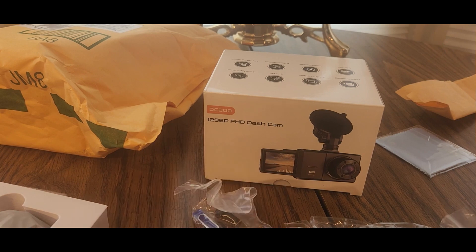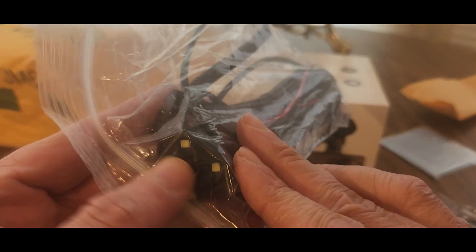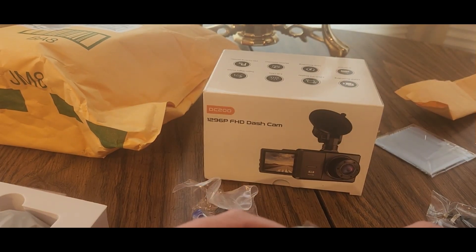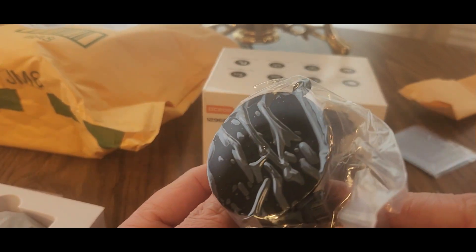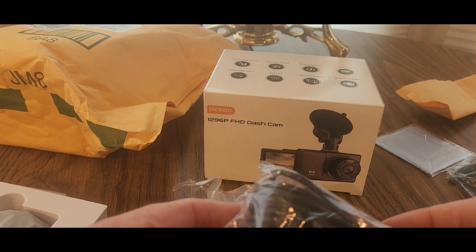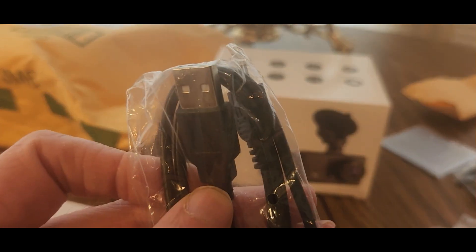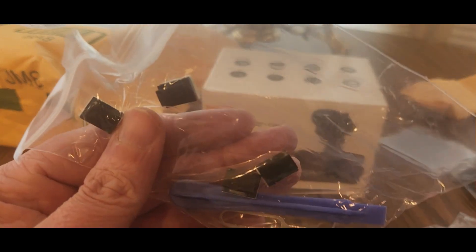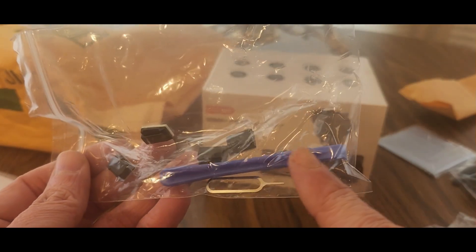Box is empty now — let's go through what's inside. There's a second camera too. We got the mounting bracket right there, and a suction cup mount. You got the cigarette lighter power adapter, a USB cable, some mounting hardware, a reset key, and some kind of scraper tool.